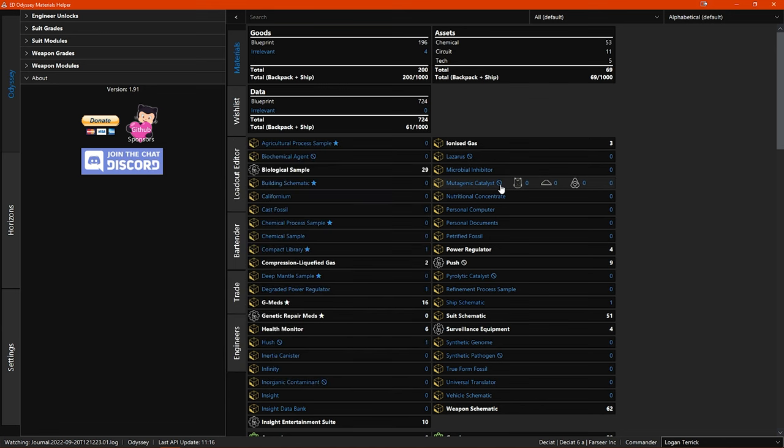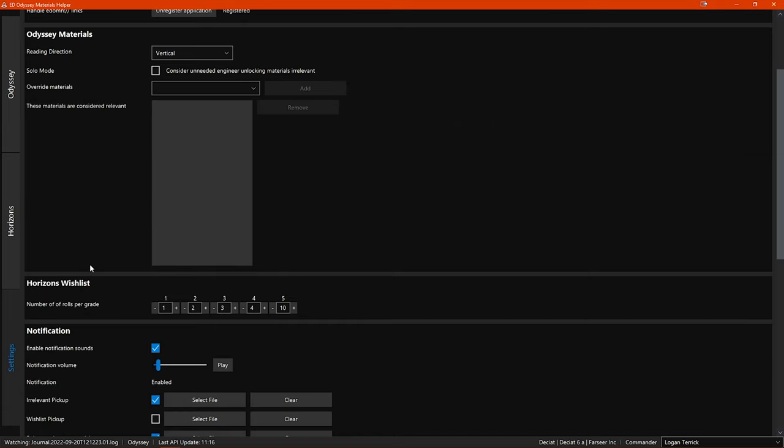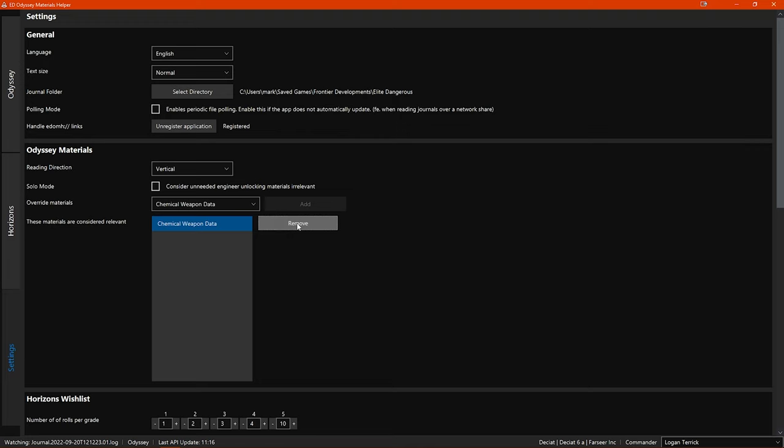This no entry icon indicates a material that is prohibited in some systems. The solo mode setting in the Odyssey materials options lets you choose to mark unneeded engineer unlock materials as irrelevant — if you are playing just for yourself you may want to do this, but if you are playing in a squadron you might want to still collect them to trade with squadron members. The 'override materials' option allows you to add materials currently considered irrelevant to a list you want to now be considered relevant — useful if Frontier decides to make one of the materials useful for new engineering.